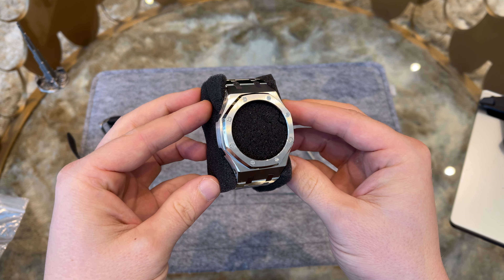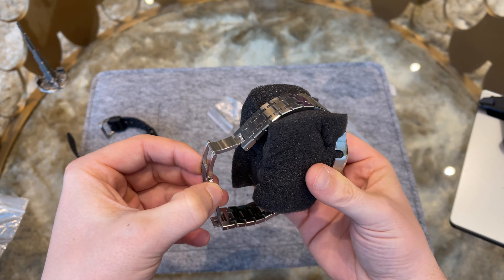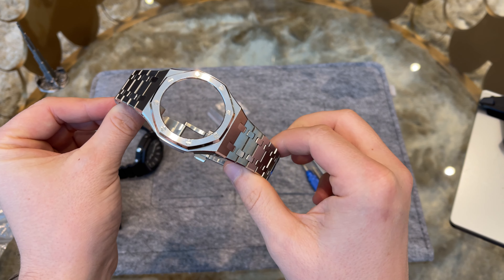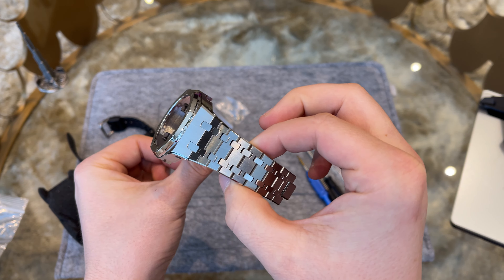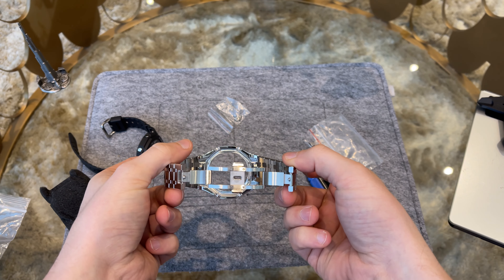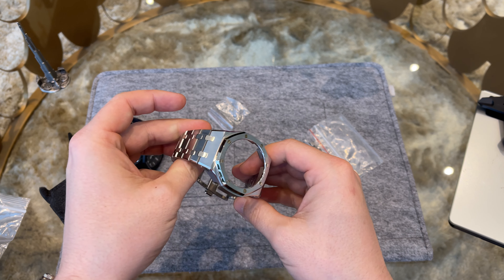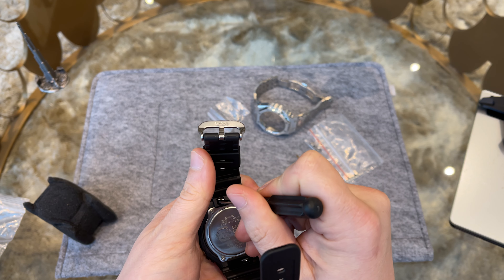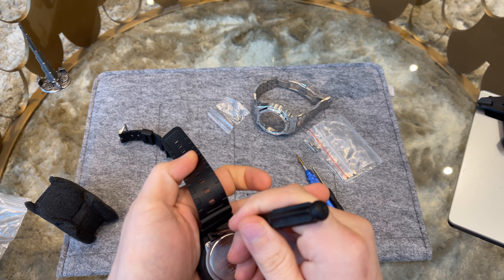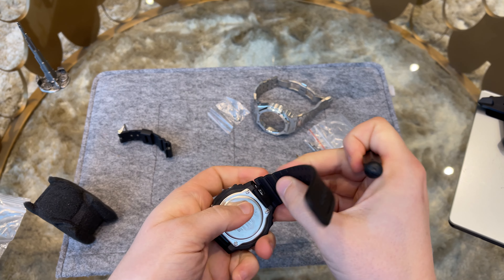The watch case comes with some spare links and screwdrivers to remove the old case. The case itself is made out of 316 stainless steel in the design of a Royal Oak. First feeling is very good — it feels like a high quality, well-finished bracelet and watch case. All edges are nicely polished and overall there is no play or looseness in the bracelet. It really feels very well made.